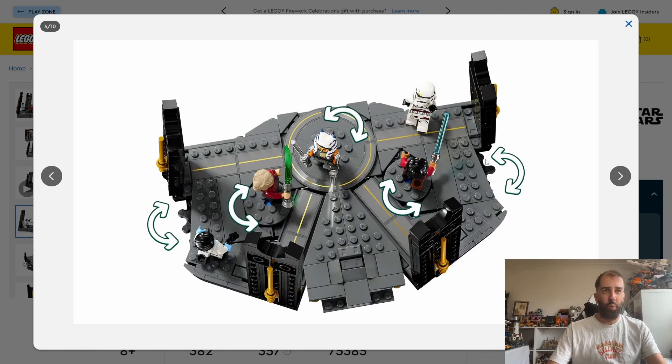There's a little bit of functionality to the set. It looks like you've got these wheels here that turn around the various plates, so there's a bit of playability to it, but it doesn't really do much. Not very inspiring if I'm being perfectly honest, but the minifigures are worth a look.